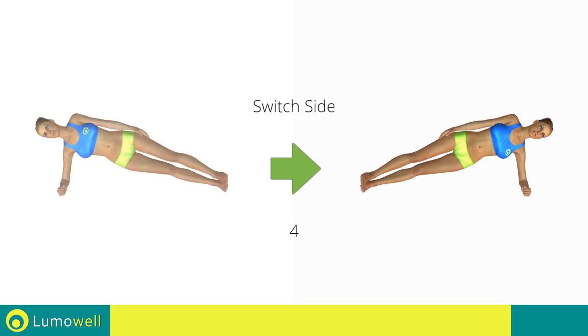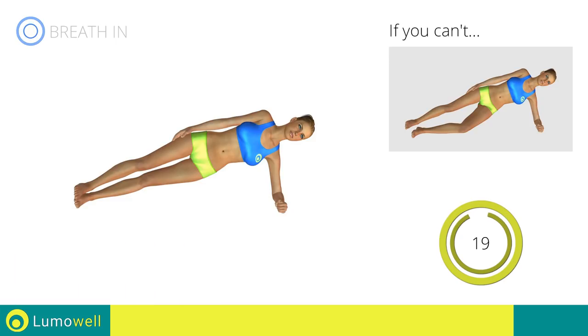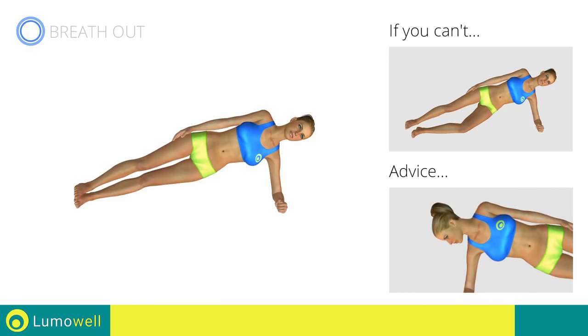Switch sides in the shortest time possible. Do not look at the floor — stare at a fixed point in front of you.